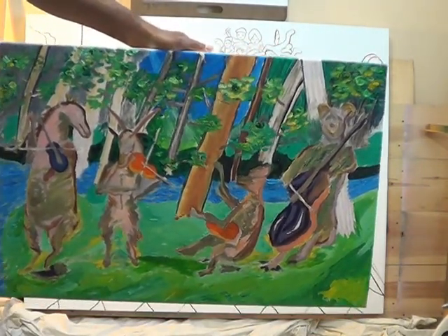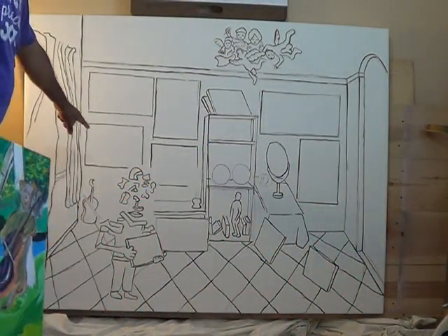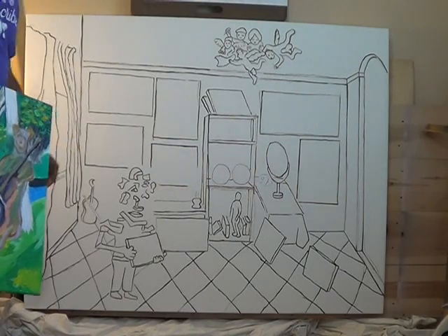It's the quartet of animals playing musical instruments, and that's going to get drawn in right here. Let me do that.